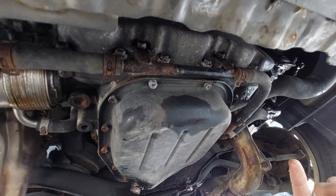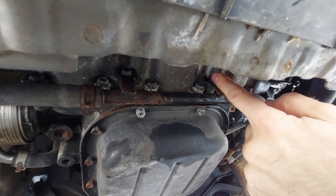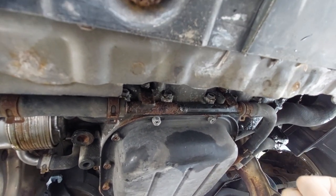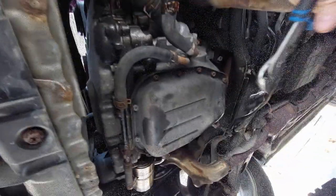In order to remove this pipe, we have two 10-millimeter bolts and that's it. I'll unscrew them and see how it goes.